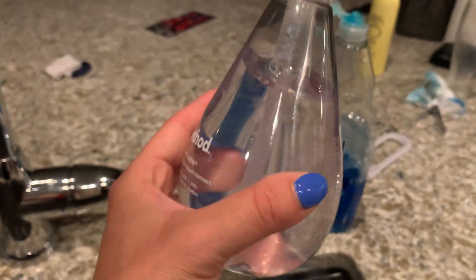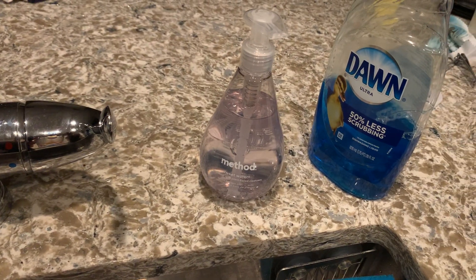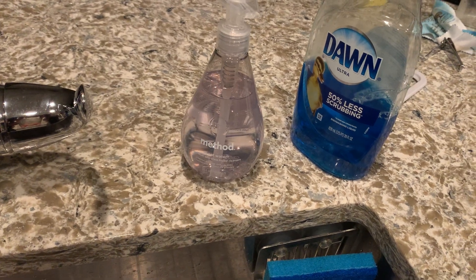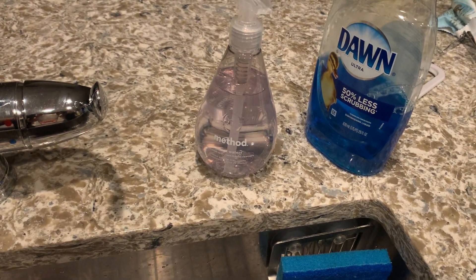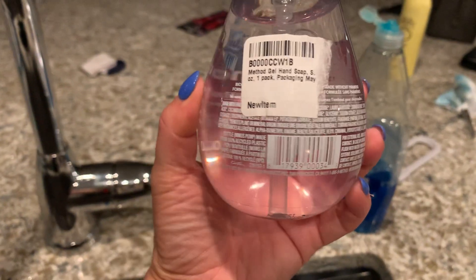This is what the container looks like — it's round and cute. This is the soap I tend to leave in my kitchen. I like to keep lemony, citrusy, or light scents in the kitchen, and I use these before I start cooking since I'm constantly washing my hands.